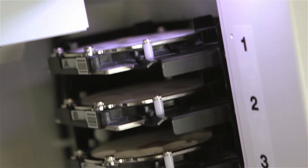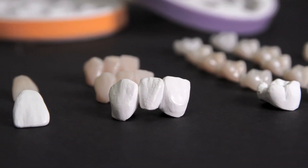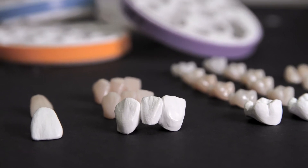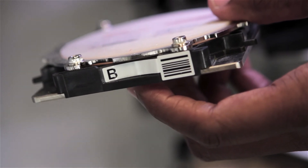The inclusion of the automatic disc changer makes it incredibly easy to manage multiple shades of zirconia, allowing you to use the efficient barcode and lettering system to assign specific jobs on shaded discs.